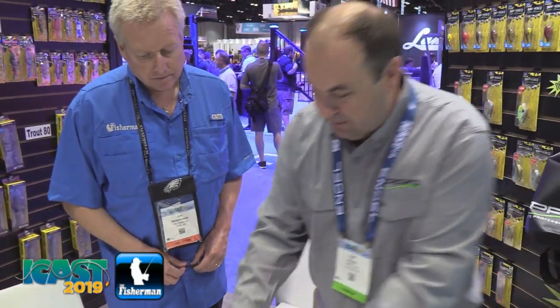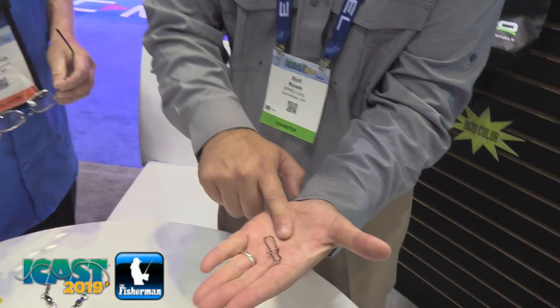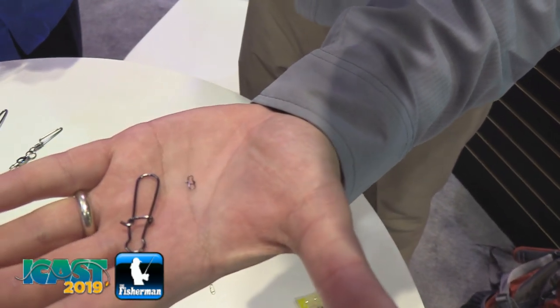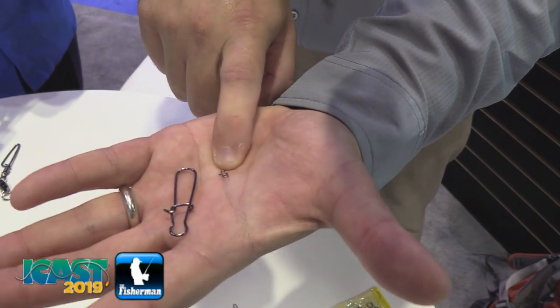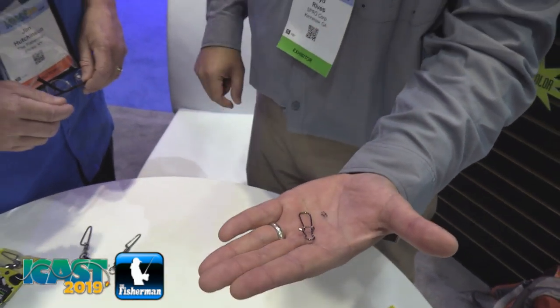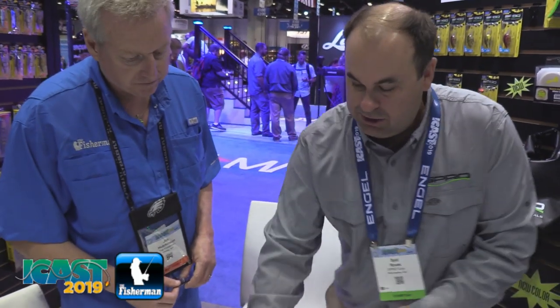So we've got that one. Then we have some little duo lock snaps. And as you can see, I have to put my finger on it to open it right there. That is a size 00 — that is actually a 33 pound swivel. And then this is our larger size 6, which is a 240 pound swivel. So these are high quality duo lock snaps.